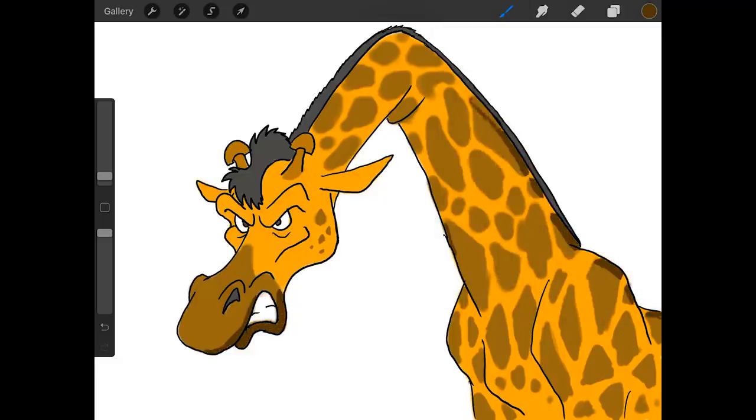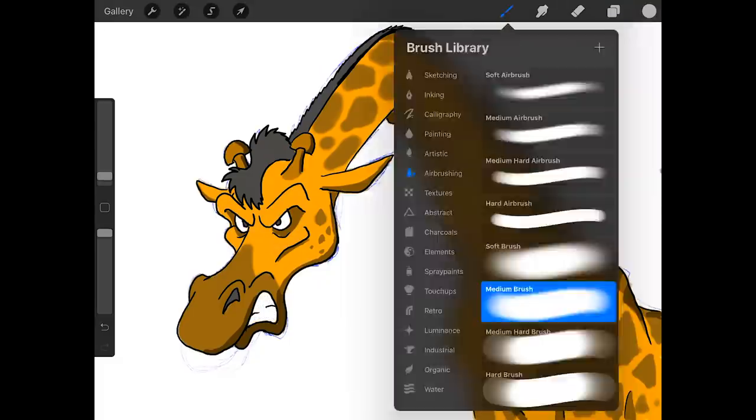I'm still not 100% sold on the shading. It ended up feeling a little weird to me — just because the way I do shading was a little difficult with the spots being roughly the same color as the rest of him. But yeah, here's my jerk giraffe. Our jerk giraffe is complete. So I've got to think of a good voice for him. I'm thinking he'll have a higher pitched voice, even though he's a jerk.